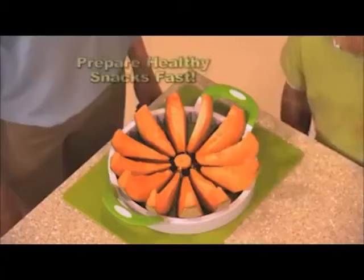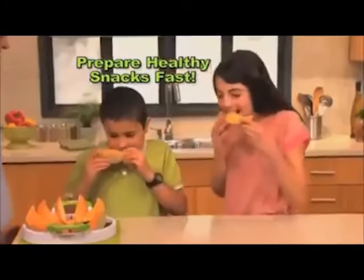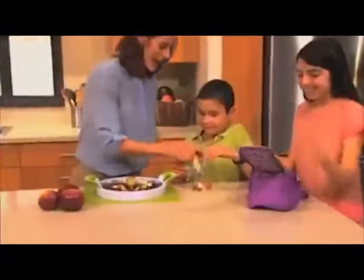How about a cantaloupe? In just seconds, give kids a healthy, delicious treat they love to eat. Easily core and slice apples for kids' lunches.